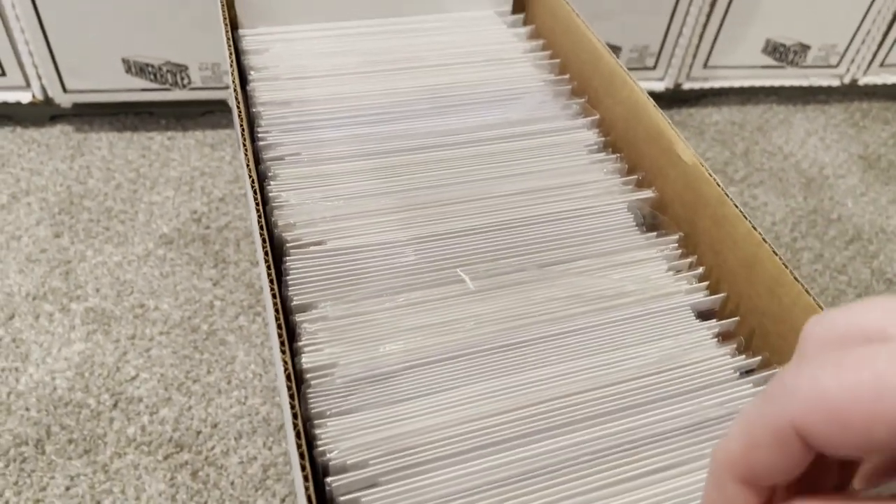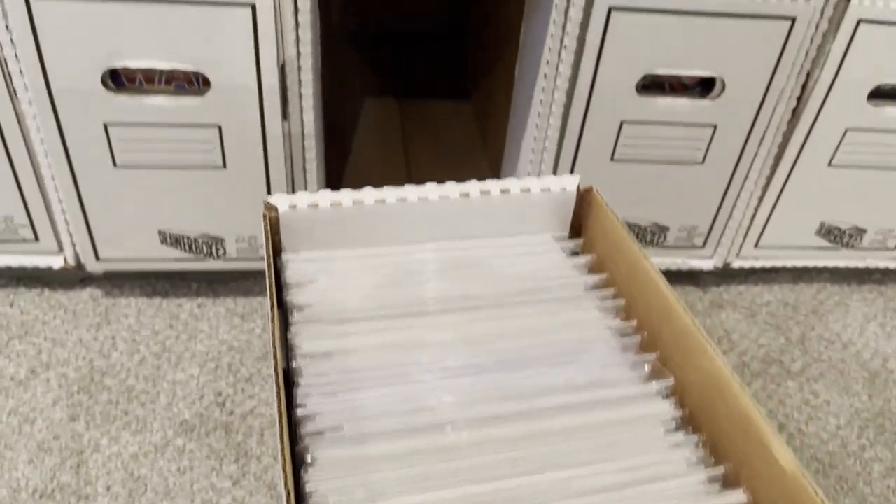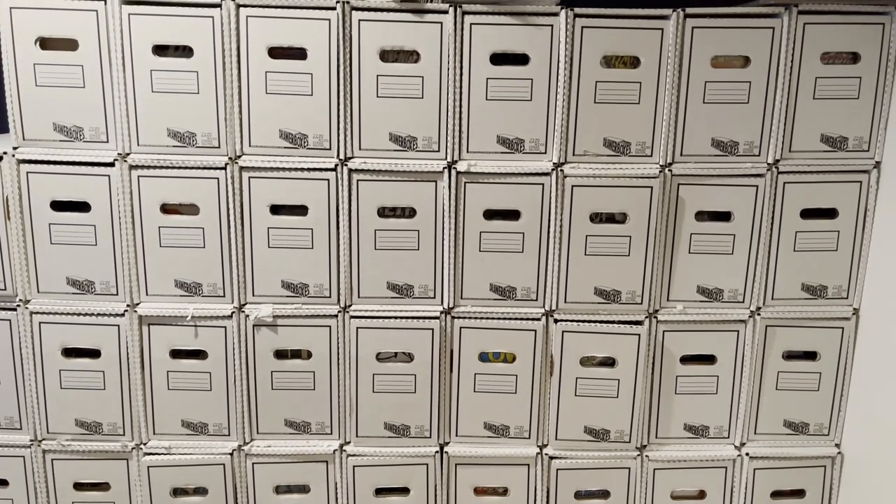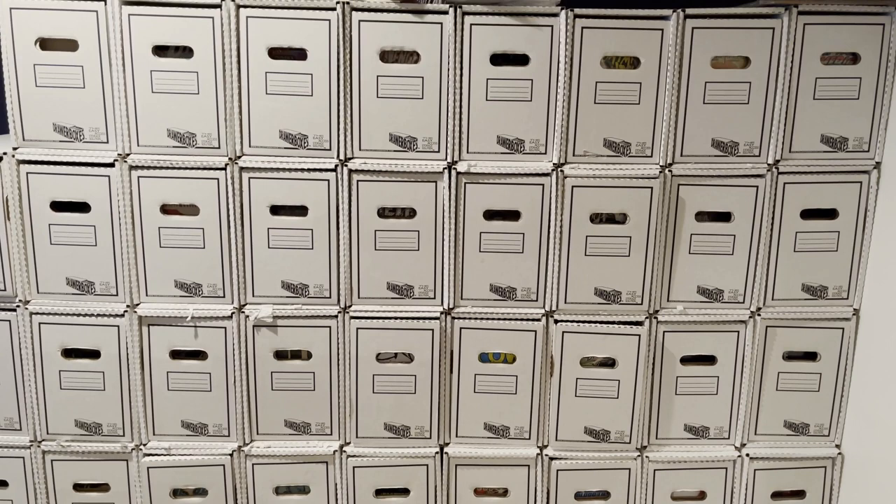I know I've mentioned some small complaints and negatives about these products, but overall, if you have enough comics that you are considering getting this and you can dedicate the floor space to it, I would say it is probably worth it. Like I said at the start, this is for the Collection Drawer company only. I know there are other varieties out there, but I've never seen them or given them a try.